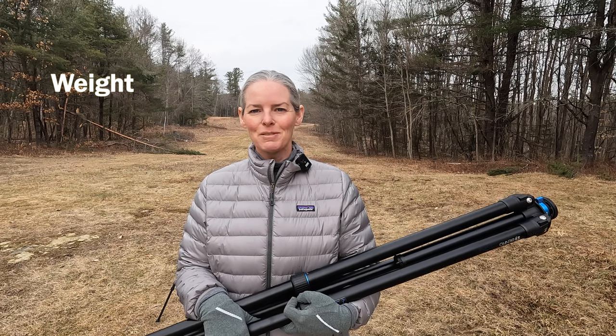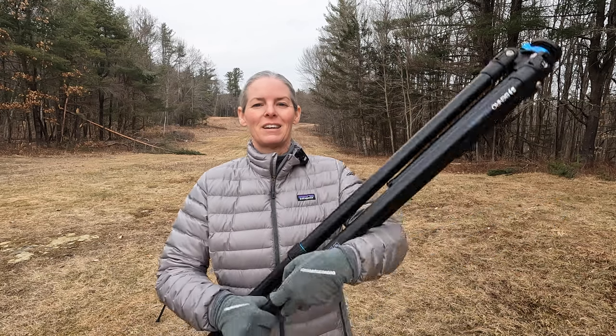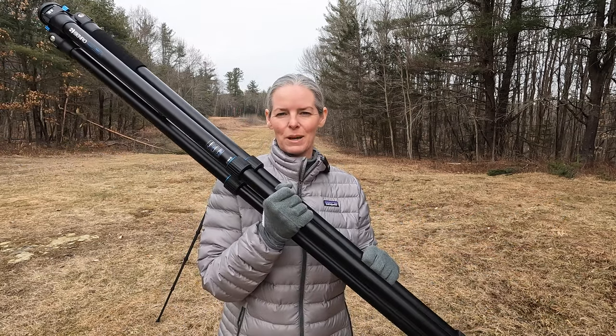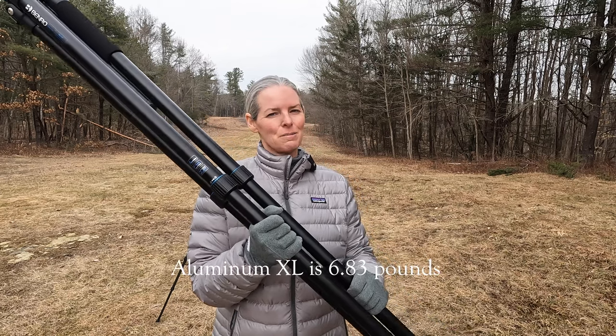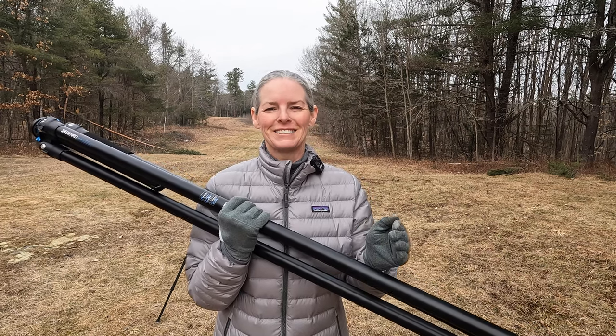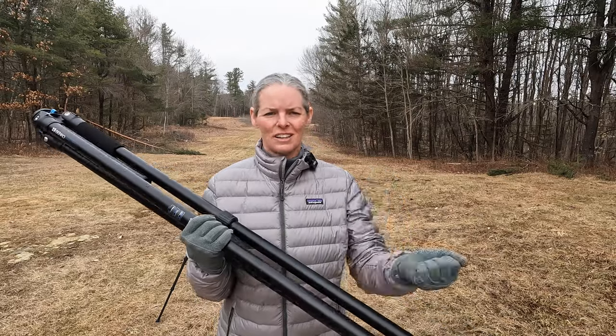The weight of the carbon fiber version of the extra long tripod is 5.78 pounds. The aluminum version of the extra long weighs 6.83 pounds. Is one pound difference worth doubling the price? Maybe it is. I got the aluminum version and I like it.